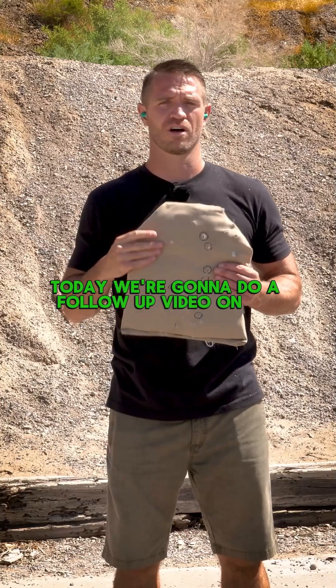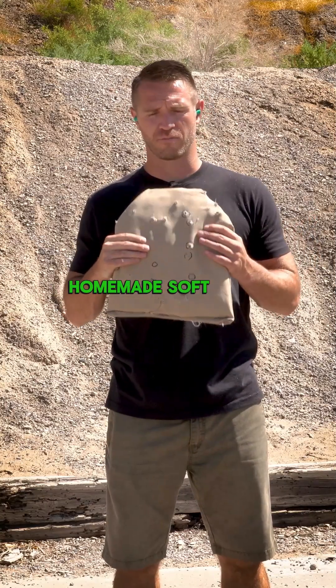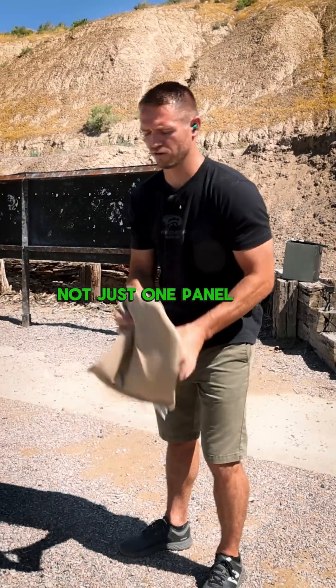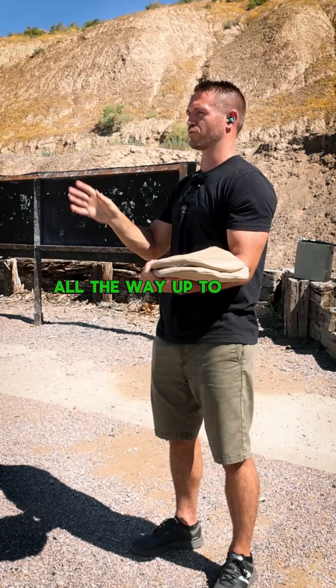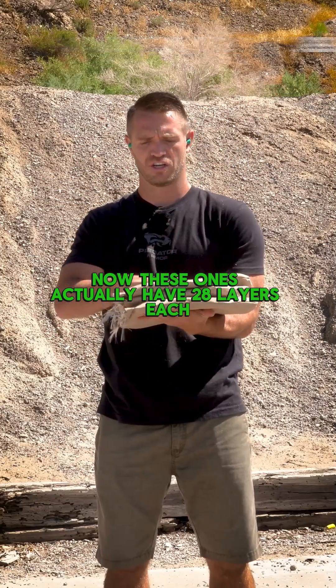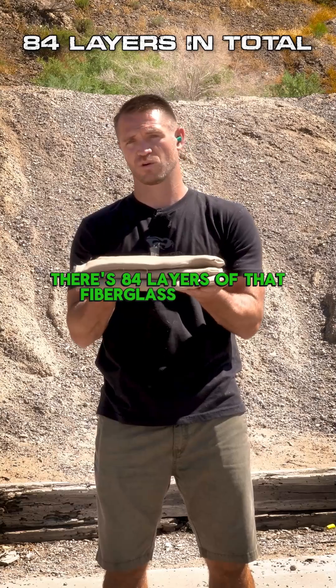Today we're going to do a follow-up video on our homemade soft body armor. We've made ourselves a few new panels — not just one panel, all the way up to three of these bad boys. These ones actually have 28 layers each, so there's 84 layers of that fiberglass welding blanket.